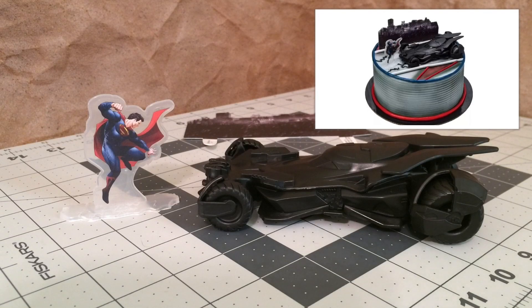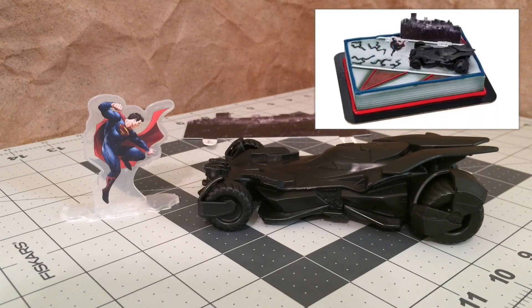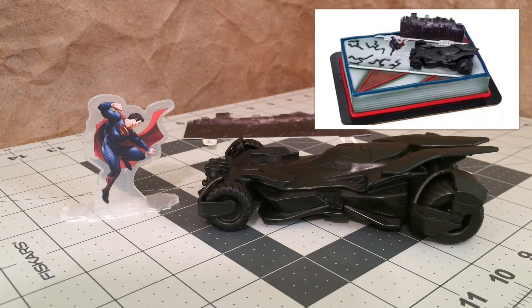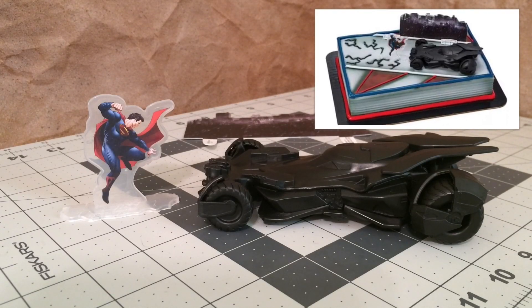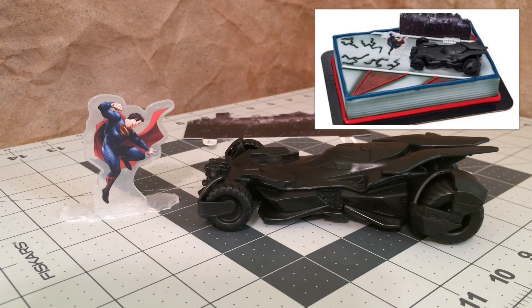Of course, the thing that really caught my eye was the Batmobile. So I asked the girl behind the counter if I could maybe get just the Batmobile without buying the entire cake, and she said it was something that they had to special order. I was a little disappointed at the time because it looked like a pretty good-sized Batmobile, and it looked fairly accurate, too.